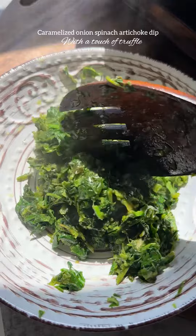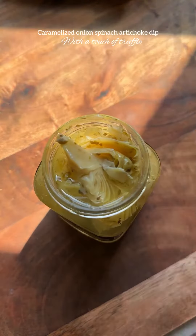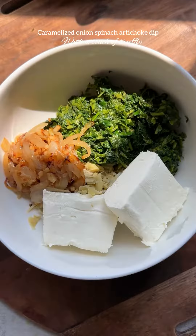Add one cup of chopped fresh spinach as well and sauté until wilted. Chop up one cup of artichoke hearts into smaller pieces and place them in a large bowl. Also add in the cooked spinach and caramelized onions.